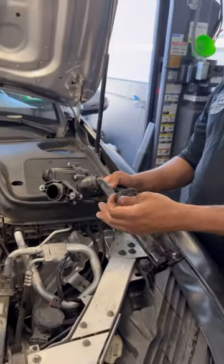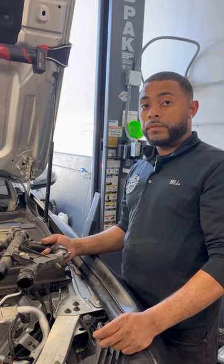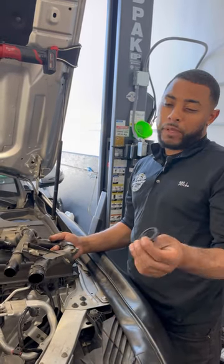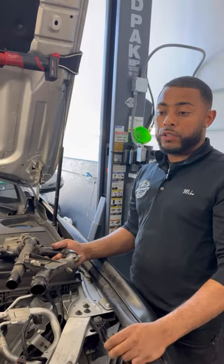This wasn't leaking, but we've seen these leak, so basically what we're doing is replacing the whole housing with a new one. It's typically a high mileage thing — we have been seeing them at maybe 70,000 miles or so. It's common on your four-cylinder turbos like the CLA, GLA — this happens to be a GLC — and you see it on the C-class and E-class as well.